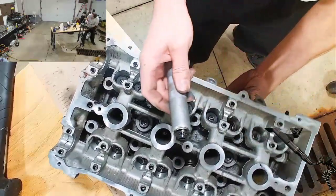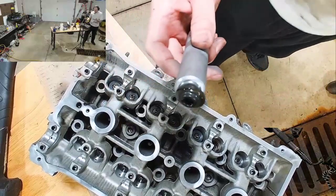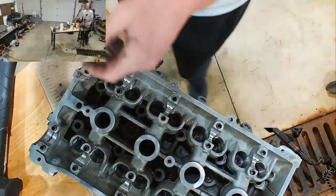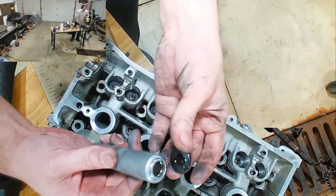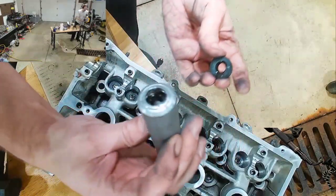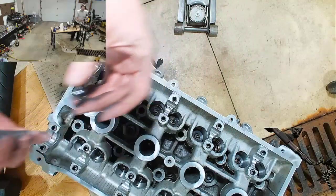There it goes. Ow — pinch. All right, so there's the retainer. The one thing snapped into the inside with the magnet.